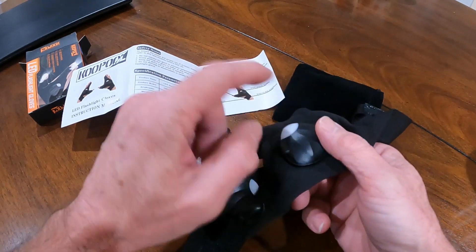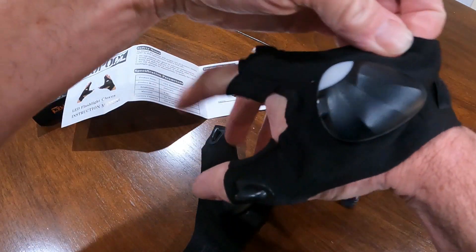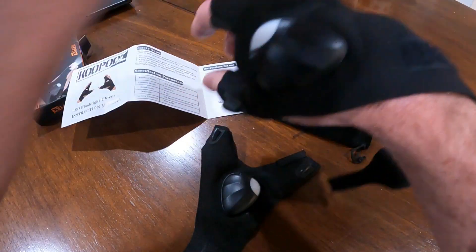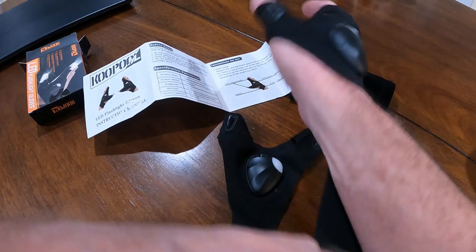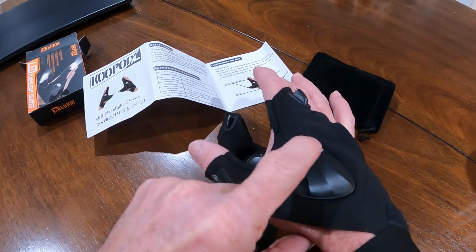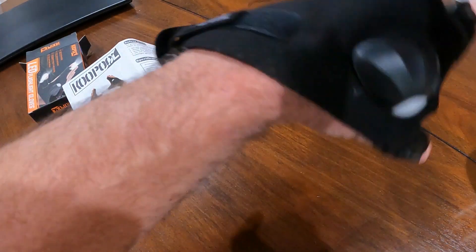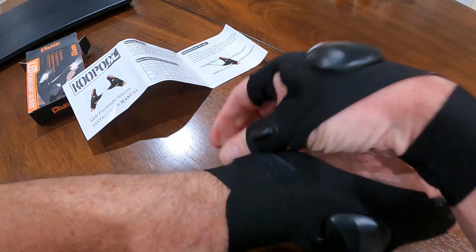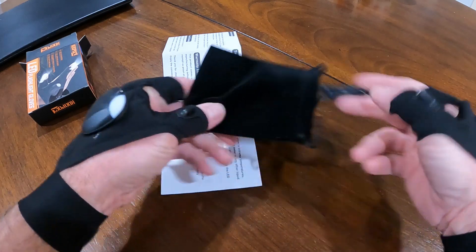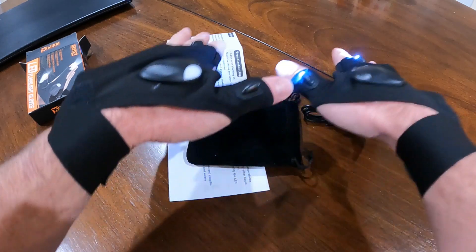It looks like the on/off button goes towards the center. I've got pretty big knuckles and these are pretty stretchy, so it's not a huge deal. Wraps up pretty easy. Put this one on — super comfortable. You almost don't even know you've got them on. You can still grab stuff — that's a good thing. Still got your fingers and your hands. Spider-Man, like I said — your kids would love these in the dark.